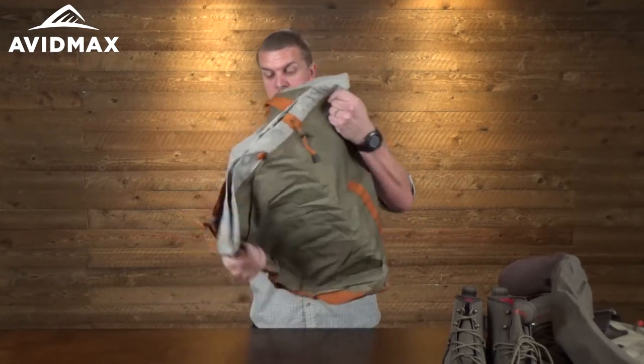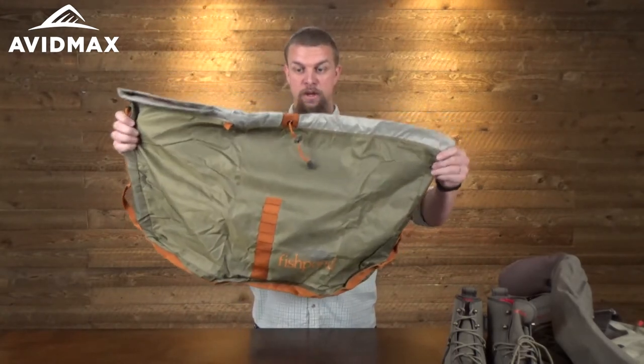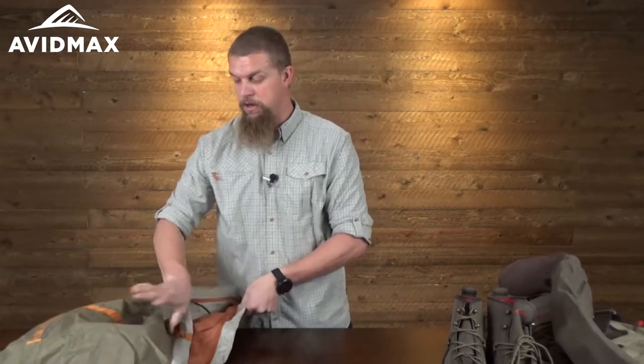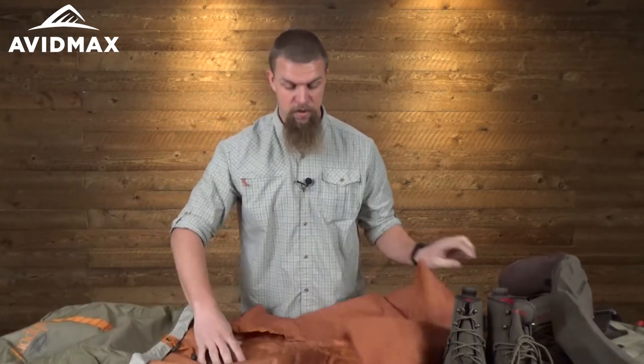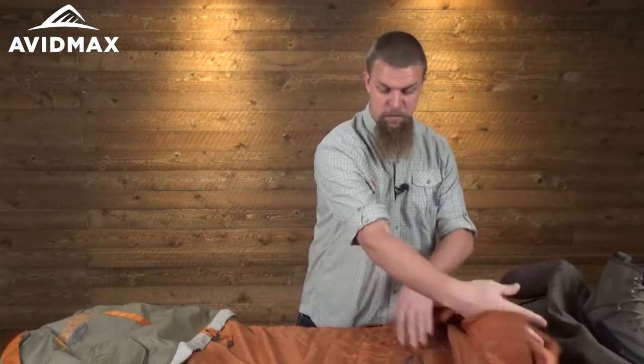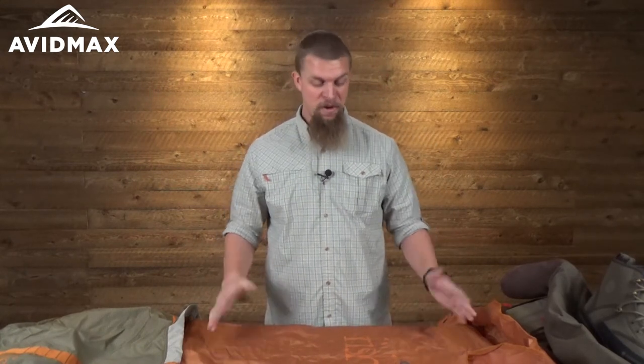When you unroll it, it actually turns into a good size bag to shove all your stuff in. One of the nice things is as you open it up and pull this out, if you look at the size of this part here — it's pretty huge. They've included this big mat on the inside of it, and I think that's great. When you're done playing around in the river or a lake, you can just unfold this so you don't have to be stepping on rocks and accidentally put a hole in the bottom of your waders.